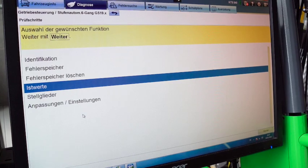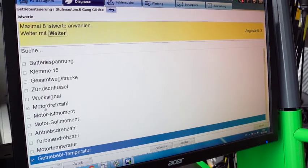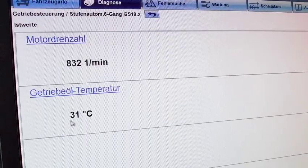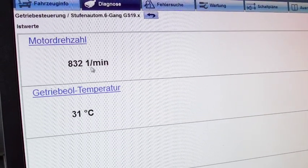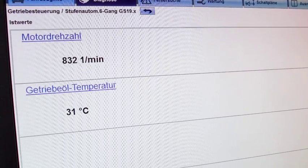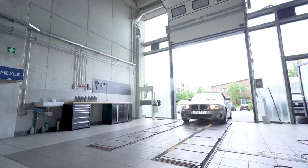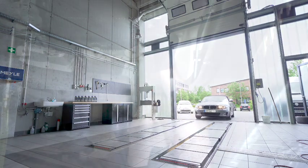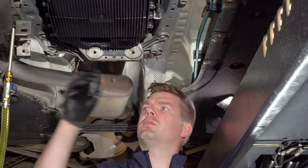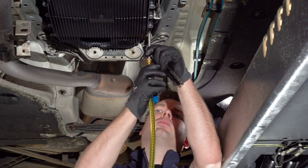Now I will check the actual values — I will choose the engine speed and the gearbox temperature. We have to be between 30 and 35 degrees, and we are right now within specs. Take the car for a test drive and bring the gearbox oil temperature to at least 75 degrees. Once the gearbox oil temperature has reached 75 degrees centigrade, we have to fill for a third time until the oil starts to flow out.